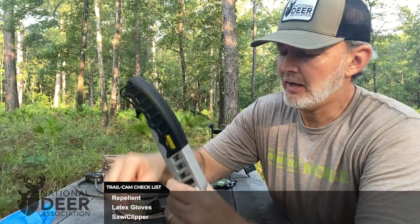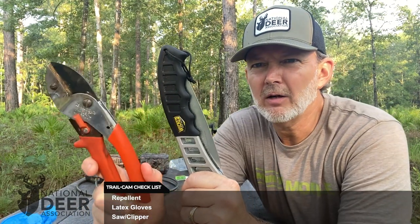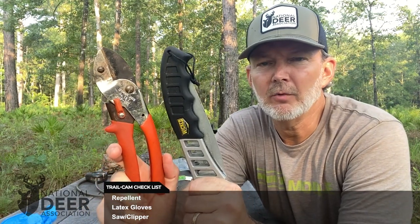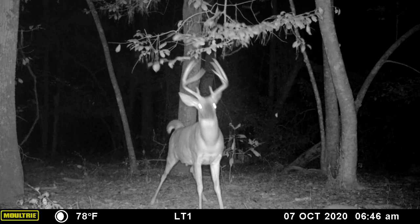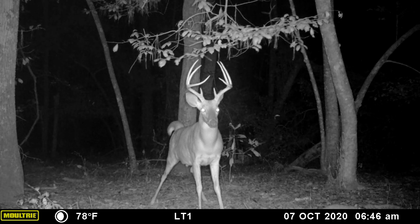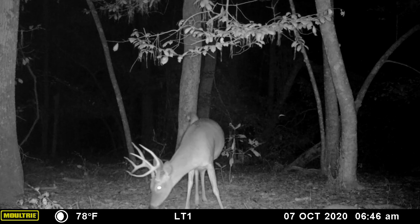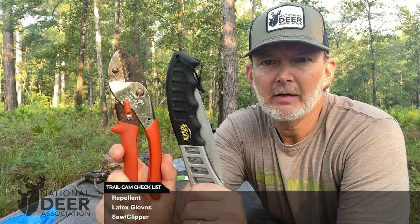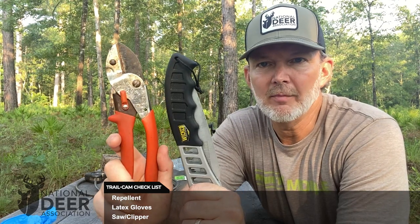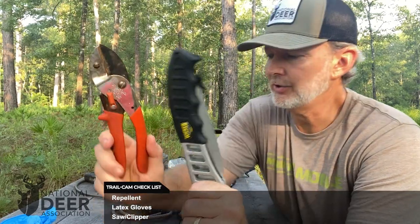Next, I've got a really nice saw and a pair of clippers. These are very important when you're setting up your cameras. You want to make sure there are no obstructions between the camera lens and the target area where the deer are going to be — no sticks, stems, grass, vines, or limbs hanging down. You may also need to clear things around the tree where you're going to mount the camera. Have some kind of pocket saw, hand saw, and hand clippers with you in your kit.